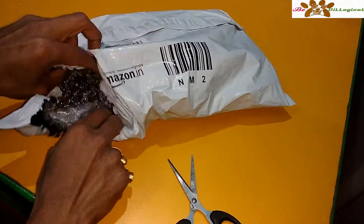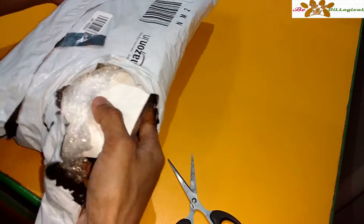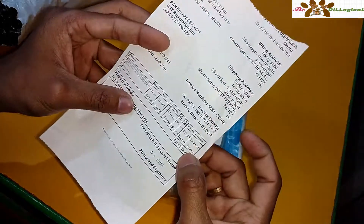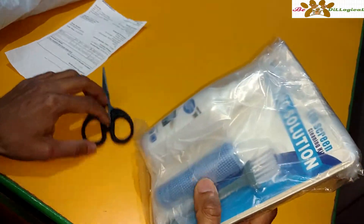I ordered this one from Amazon and I will open it up in front of all of you. Here you can see the box itself. I ordered it from Amazon and I got this one for Rs.250.